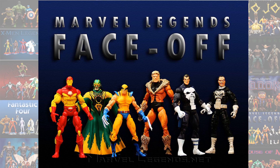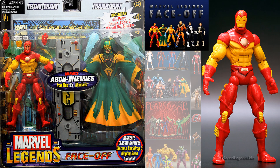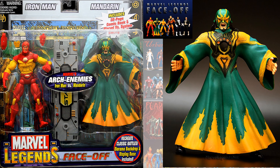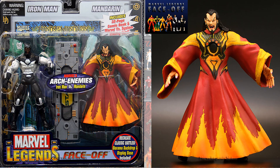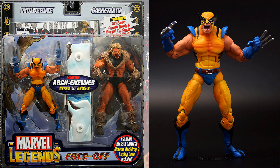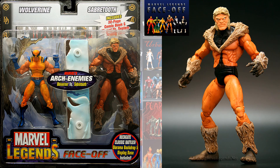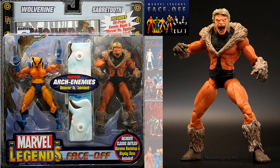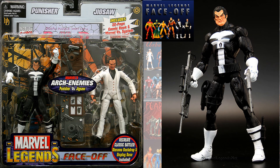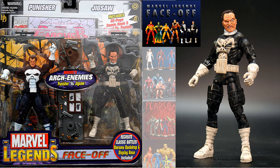Series two came out later that year with three more sets of 2-packs, all with variants. First you have the Iron Man versus Mandarin, then the variant War Machine and the Mandarin with the mask and the green suit, and the unmasked version with the red suit. Next you had Wolverine and Sabertooth with their mouths closed and mouth open. And last you have the Punisher 2-pack with Jigsaw — he's got more of a grimace on his face — and Jigsaw with a Punisher-look costume and the one with him in a suit.